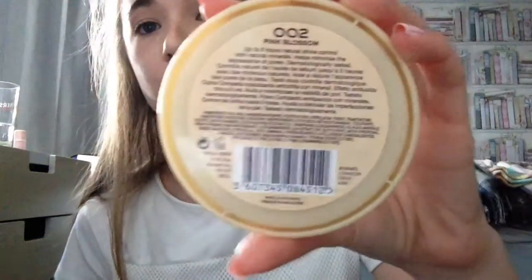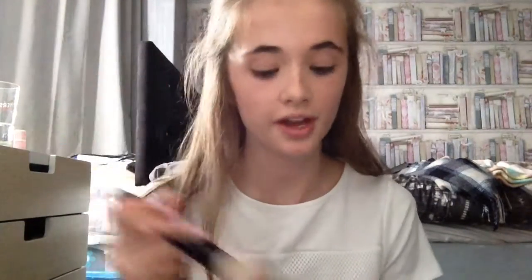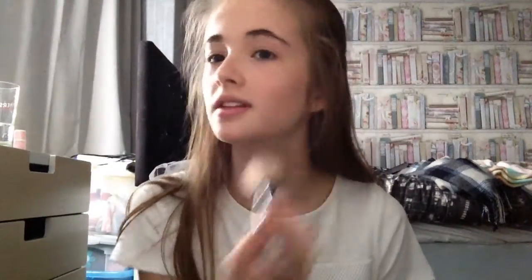Next I'm going to apply some powder. I'm using the Stay Matte powder by Rimmel London in shade number two, Pink Blossom, and I'm using this powder brush from The Makeup Gallery. I'm just going to put that in the places where I applied my concealer.